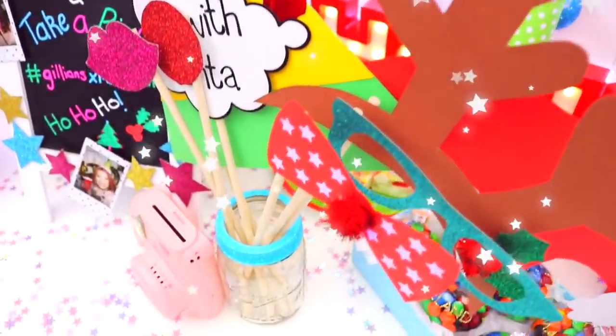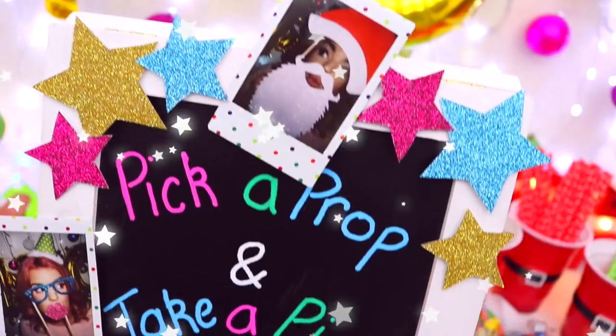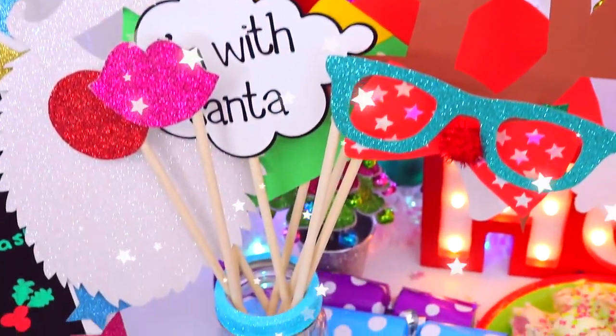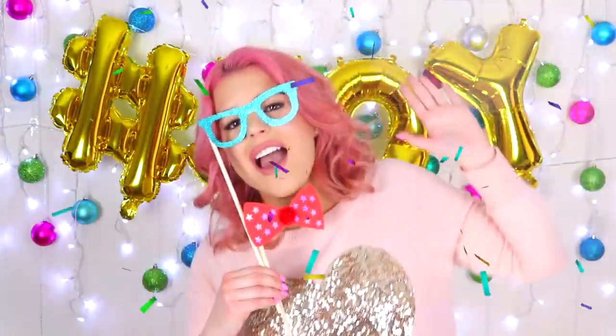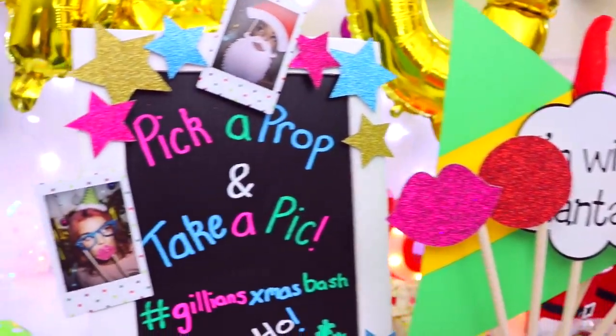I love the movie Elf and I love photo props — they just make taking pictures so much more fun! To display these at the party I just put them in a mason jar with a chalkboard that says 'pick a prop and take a pic.' I also put out a Polaroid camera with it just to make pictures more instant and more fun. Your guests will definitely have so much fun taking pictures with all these props.